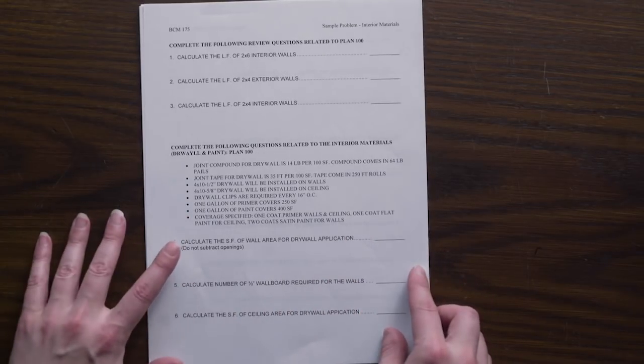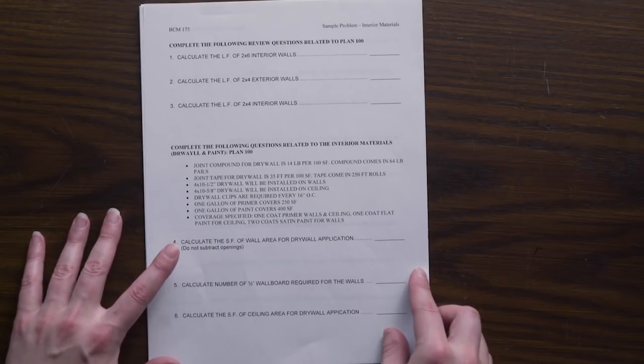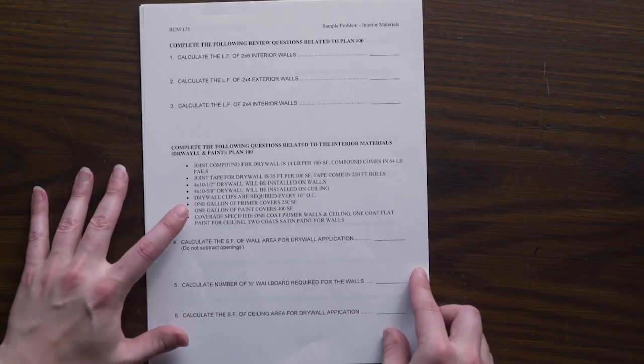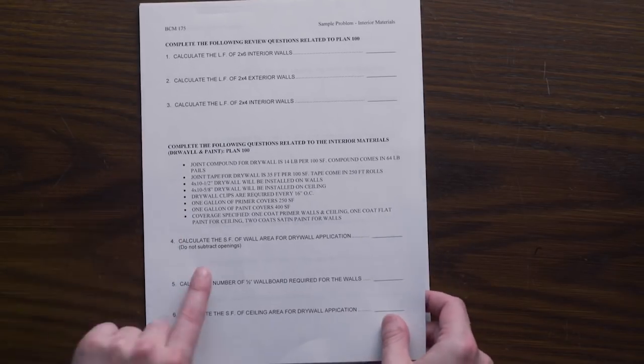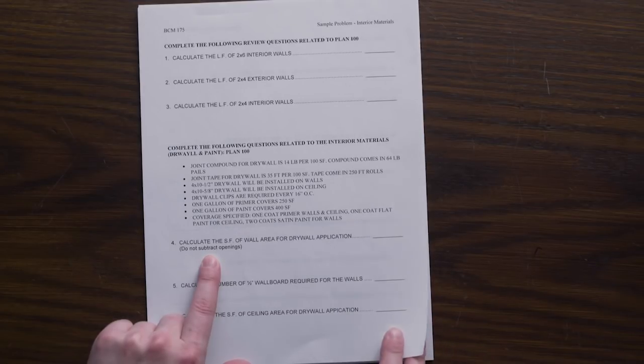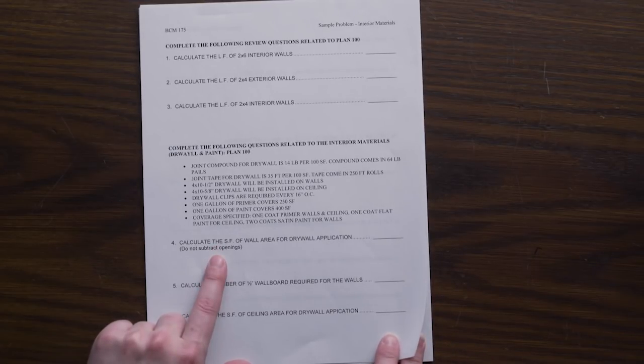Starting off, we need to figure out the total square footage for our walls. This will dictate how many of the different components we need for drywall and for paint. Do not subtract the openings — typically installers will run drywall over openings and cut out later. So unless it is a large opening, we account for that installation method and do not subtract the openings.